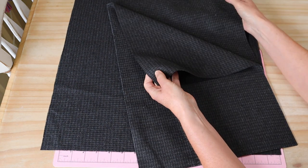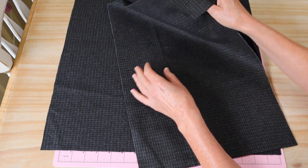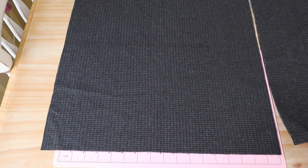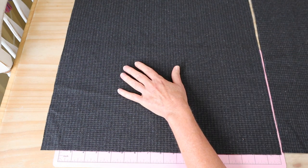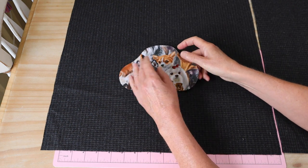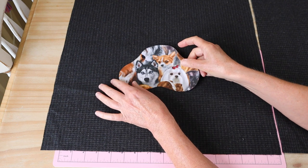We also need our two back panels. We're making a simple envelope back, so you have all of your measurements there - I've given them to you in inches and in centimeters. And then of course you're going to need your little appliqué paw pieces, and these all have a heat and bond or fusible webbing applied to the back so that we can iron those on.